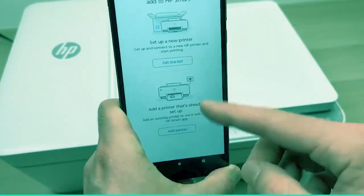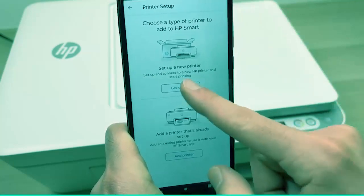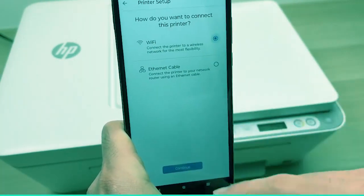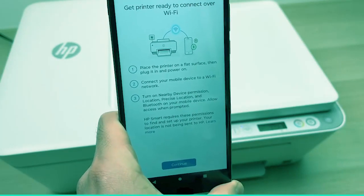And then in this app, you're going to press Get Started — this first option. Then you're going to select Wi-Fi, and press Continue.